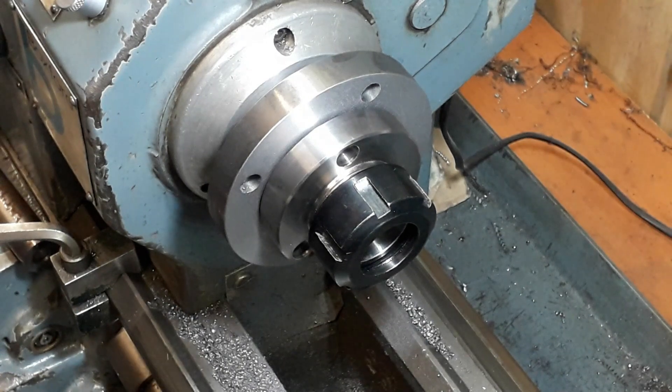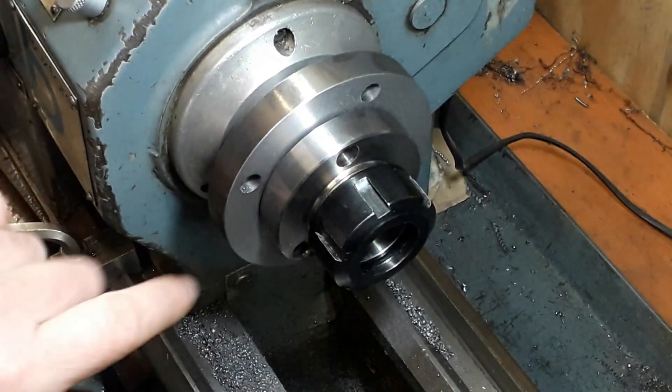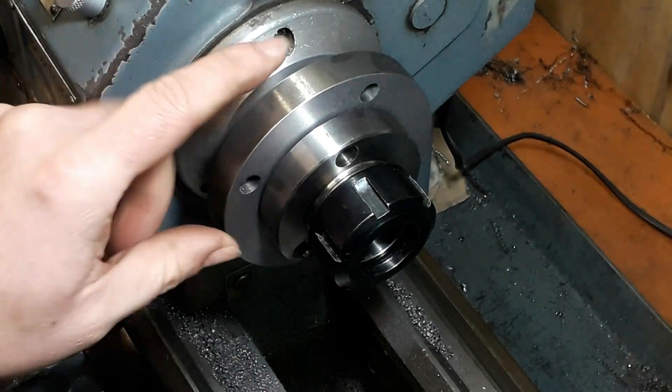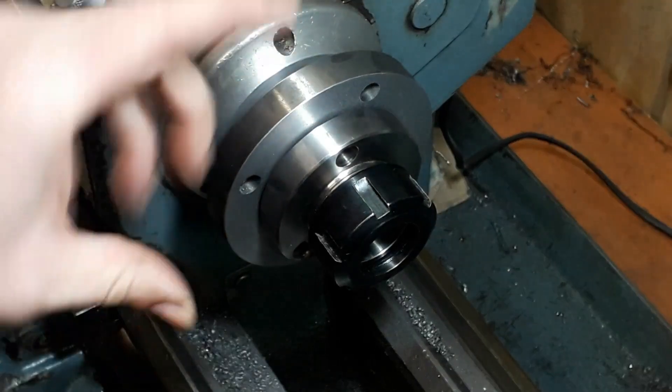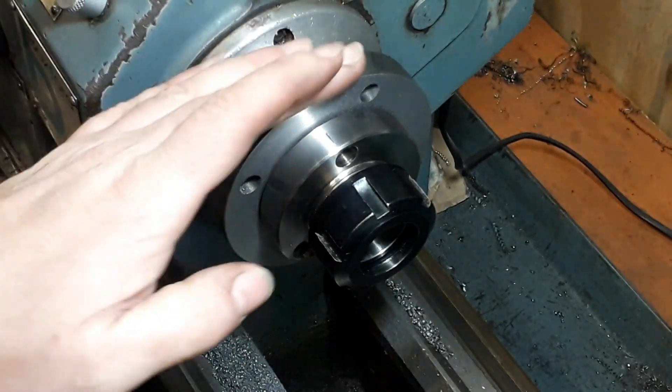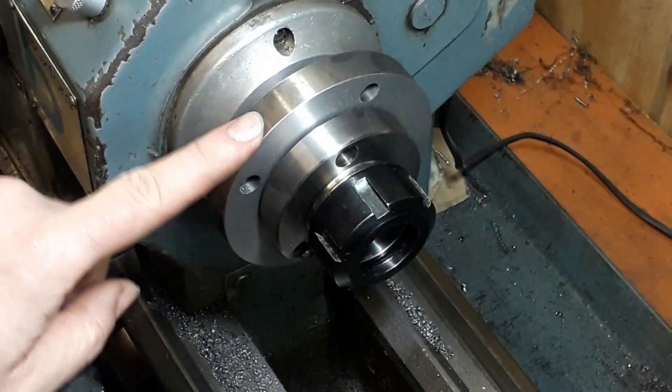So we'll take this off now and take it to the milling machine and on the rotary table and drill the three holes. I've left it at that size - one, it acts like a bit of a flywheel, hopefully giving a bit more rigidity, but also in later days if I do need this as a back plate for a little chuck or something, I've also got it.